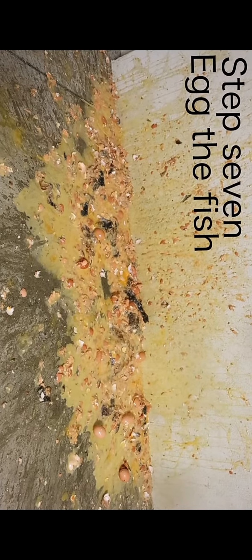Stop egging the fish. Please. Fucking stop. Stop egging the fucking fish. Stop it! Right now! Or I quit! Step 7: Don't egg the f— Step 7: Egg the fish.